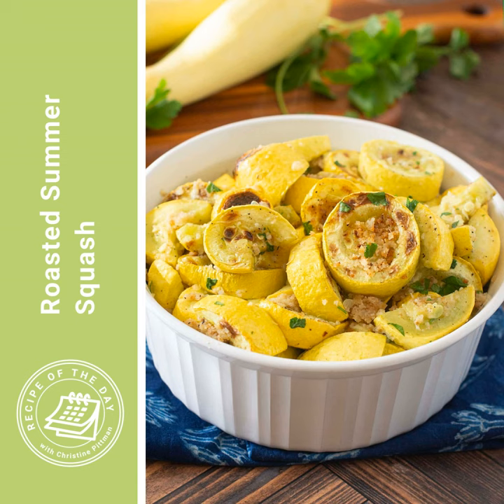I said this would work as a Thanksgiving side dish, and I really think it would, because you get this really almost buttery squash with a nice crumb topping. So it's not quite a casserole, but if you put it in a casserole dish with a scoopy spoon, it's going to act like one. It's really, really tasty — kind of nice and fresh flavored, a little bit buttery, and then the crunchy breadcrumbs and the browning on there just make it even better.